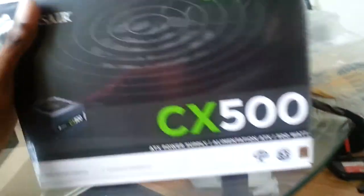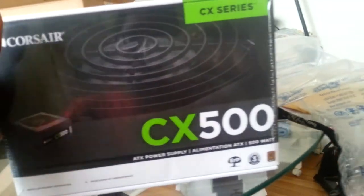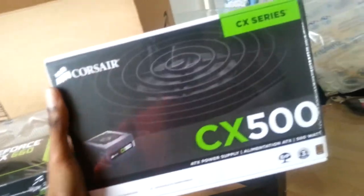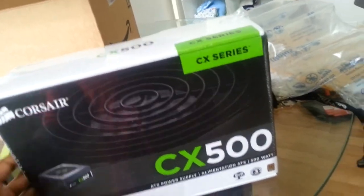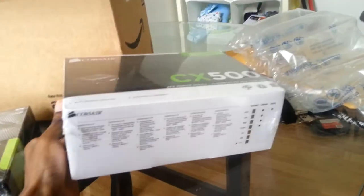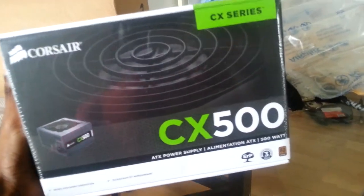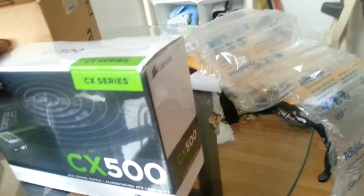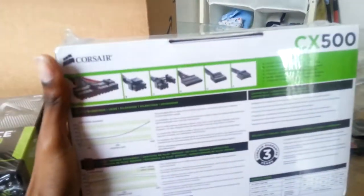Over here I have this Corsair CX power supply. Originally I was going to go with the EVGA 500 watt with the 40 amp rail on it, because I was going to be building an entire EVGA computer, along with everything else that's EVGA.